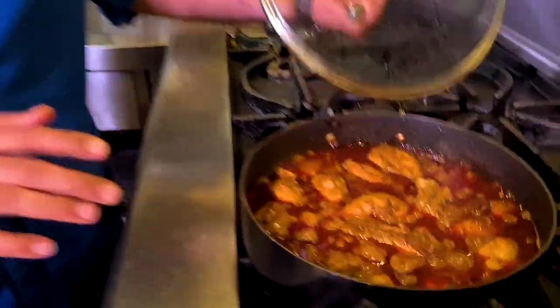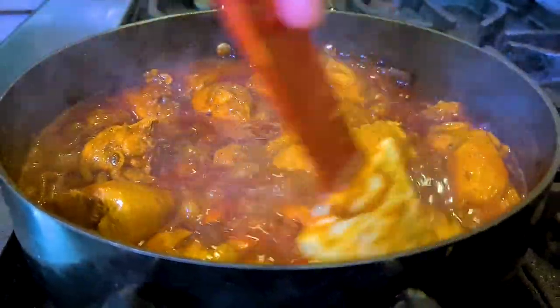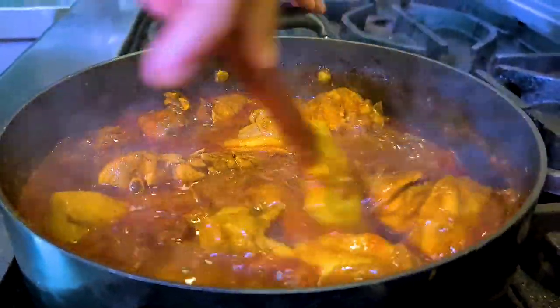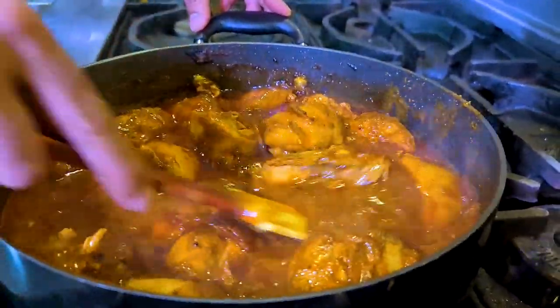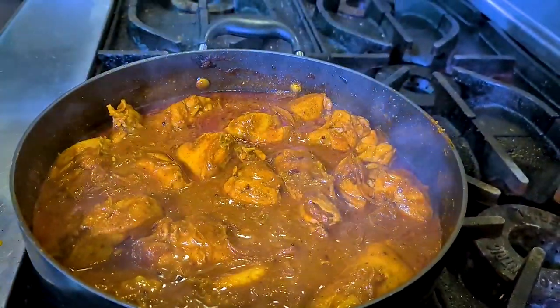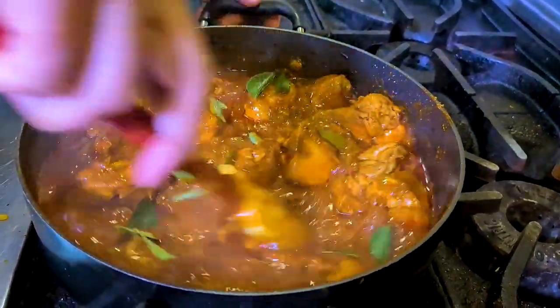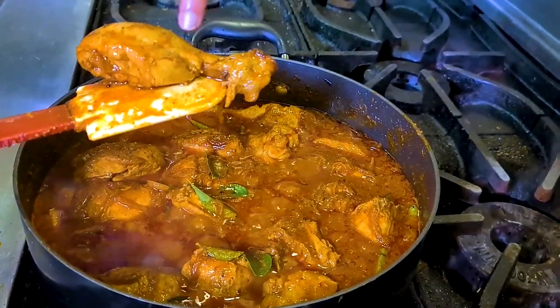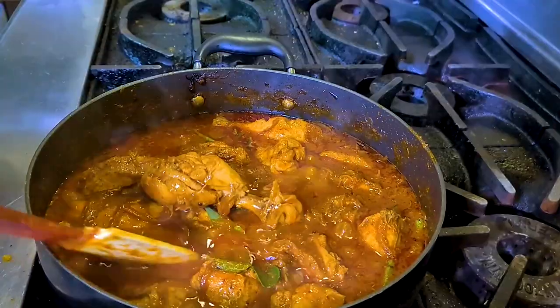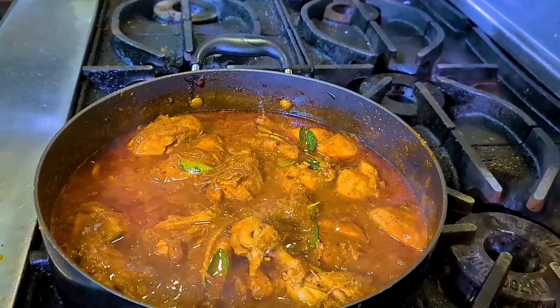After six minutes your chicken Windlew is almost ready. This is the thickness I wanted, and you can see the onions have almost disappeared. At this point add some fresh curry leaves and give it a stir. You know your chicken curry is ready when you see the chicken leaving the bone and the bones get exposed — it means the curry is ready. Give it a stir, cover it and cook on a slow flame for another minute or so, and your Windlew chicken is ready.